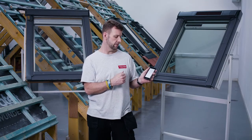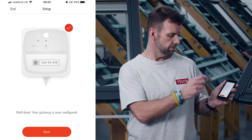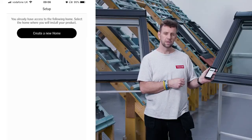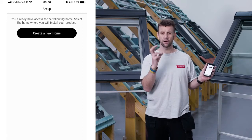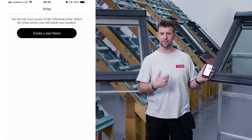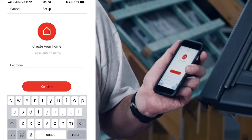Once connected, tap done. The next stage asks us to confirm that this is the first time we're setting up the gateway. We now get a 'well done' message confirming everything is configured, and we can proceed while we wait for the gateway to be completely configured. Our next stage is to create a home — what we're actually doing is creating a connection between the products and the app itself. Tap 'create a new home' and give it a name.